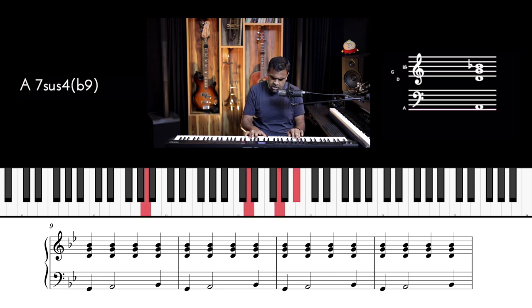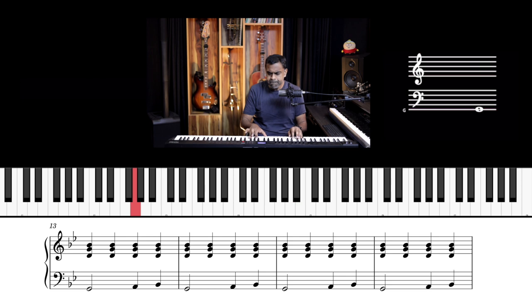Variation three: minim at the one — the first note is the half note. You may actually find this easier: minim, crotchet, crotchet.